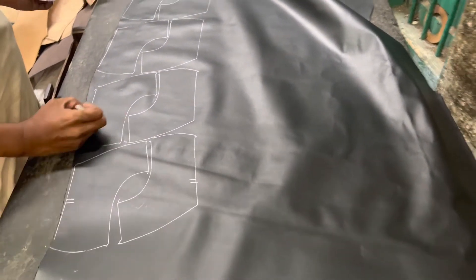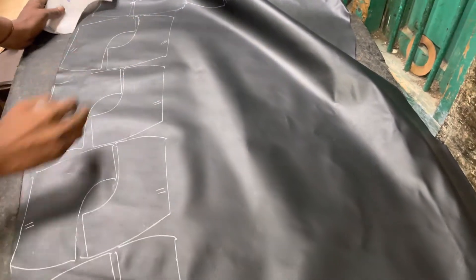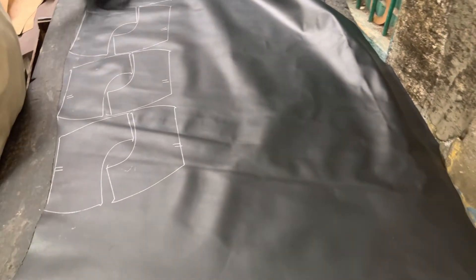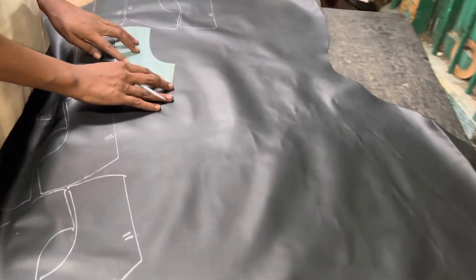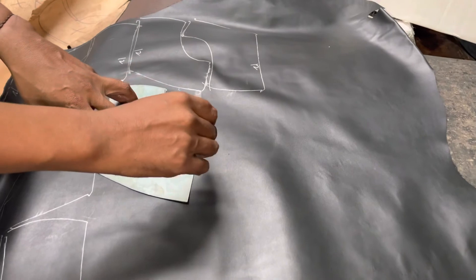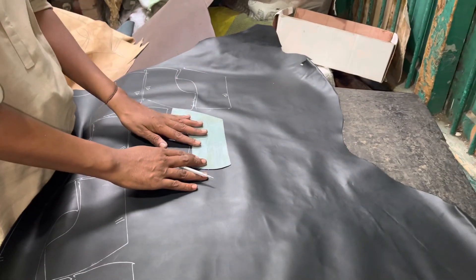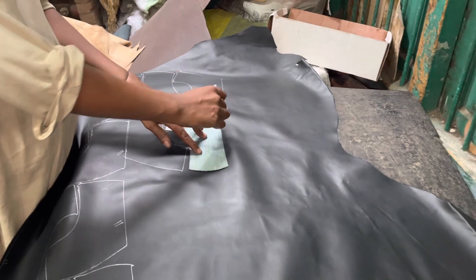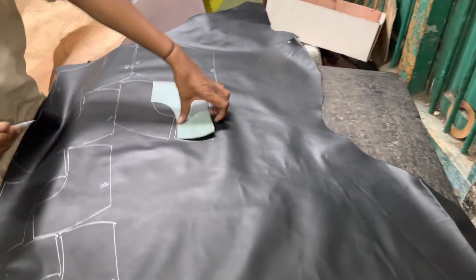Synthetic leather is used to address customer issues. When they wear the shoes, the smell will not come. Now the size of the shoes will be marked. We place the size in the description so workers can move to the next step and confirm the size is checked.